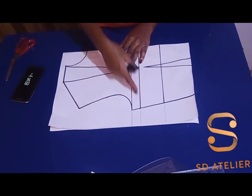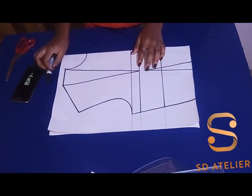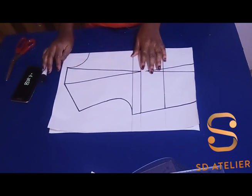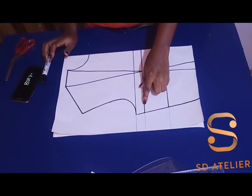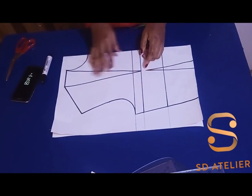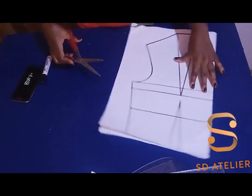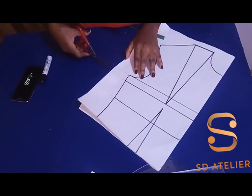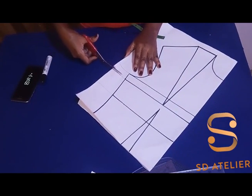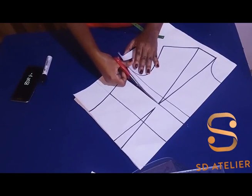The next thing I'm going to do is transfer the shoulder dart to the side. I'll trace it out on the other side of the paper. First I'm going to slash this side here, then transfer the shoulder dart to the side. I'll cut it till I get to the bust point, so the shoulder dart will be able to lay flat when I fold it.